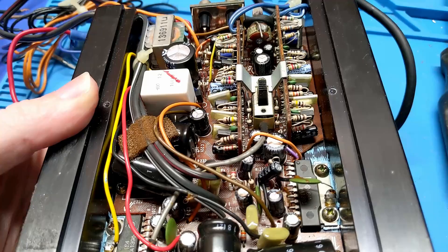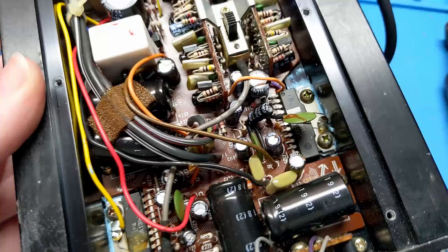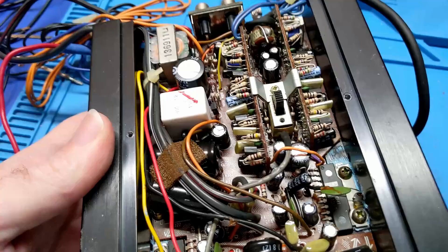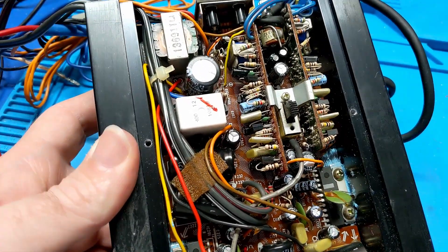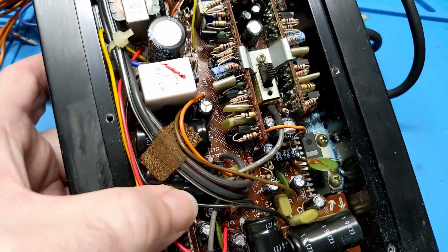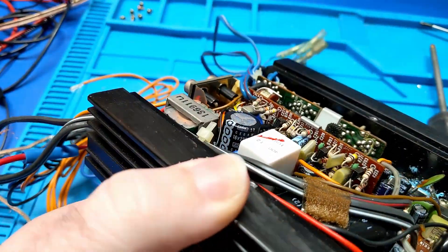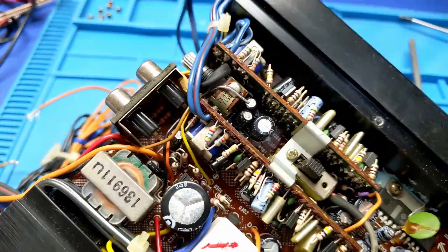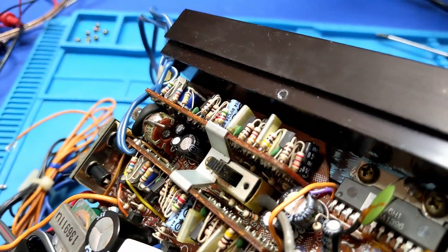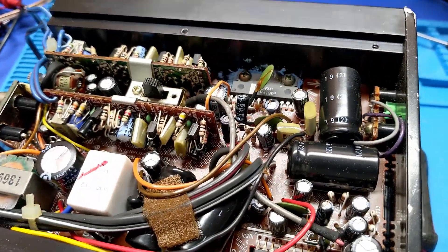Yeah, this is just a little tiny amplifier that's a very early chip amp, which means this thing runs straight off of 12 volts, which also means this thing's not going to put out a lot of power. This looks like it was designed for head units that were very, very low power. This was like a booster amplifier from the old days with two-knob radios. So I want to say 1981 maybe, because that would be about right for something like this.